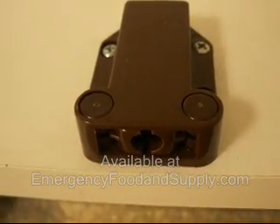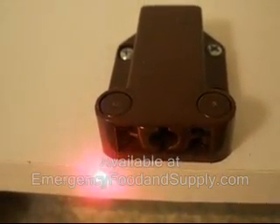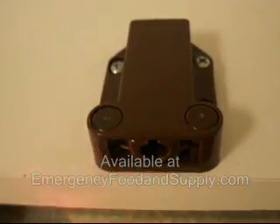As you can see, the cabinet latch base is completely installed now. Notice the distance between the base and the edge of the shelf — you don't want to put it right at the edge of the shelf, because if you do, the cabinet won't close properly.